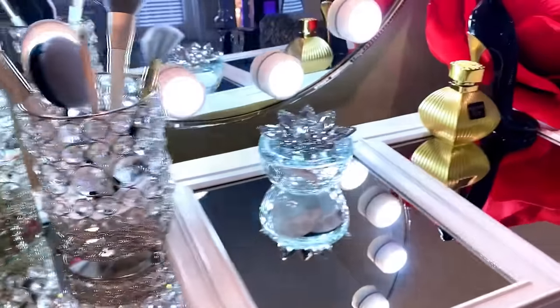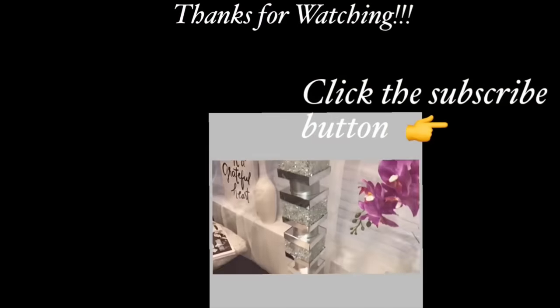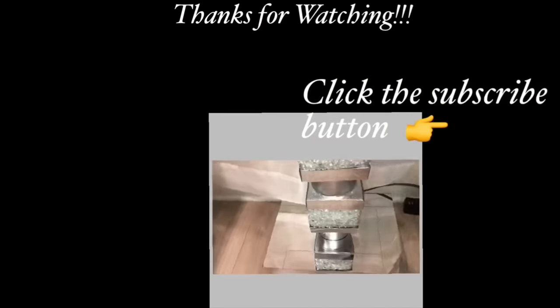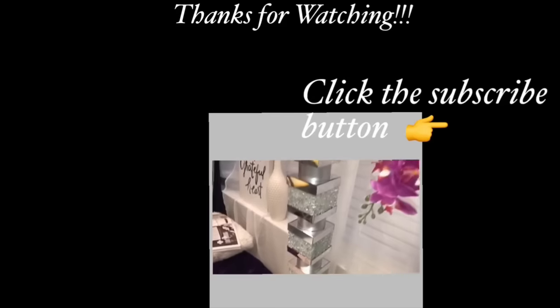I hope you all enjoyed this video. Don't forget to like it and share it with your friends and family as well. Thank you all so much for watching. I have other home decor DIY videos linked in the description box below — check them out. And don't forget to click on the subscribe button.